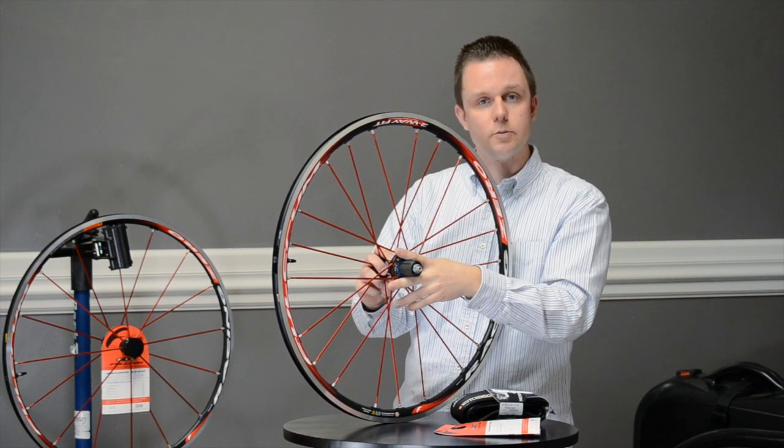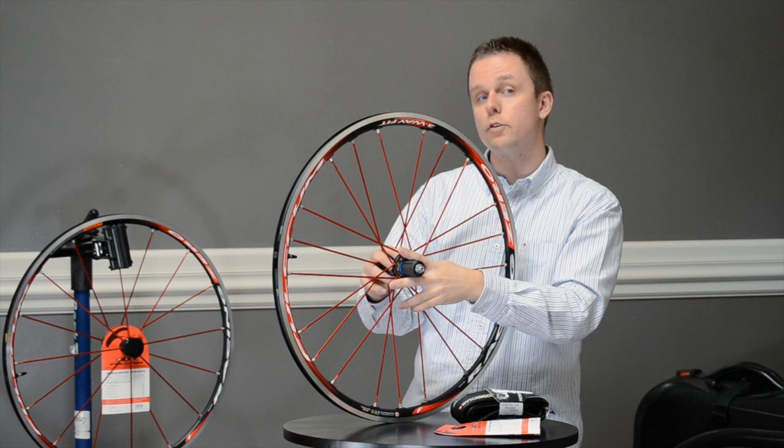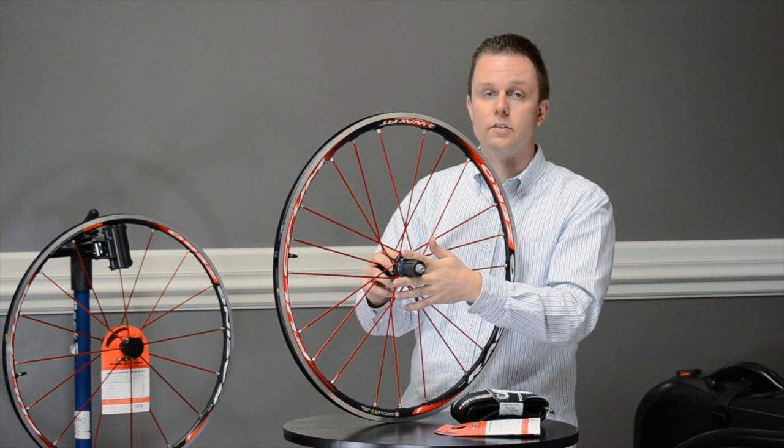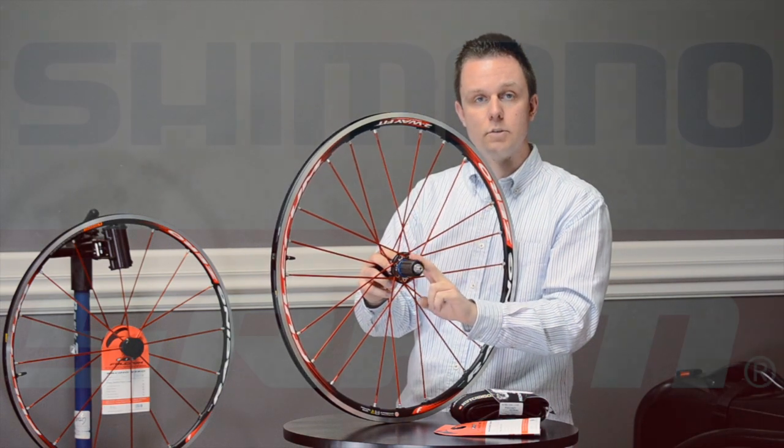This is where I think all the first potential gains are, so if you don't have ceramic bearings in your hubs, this would be the first place I'd start. I think it's a great inclusion on the Zero Two-Way Fit. The freehub body comes with either a Shimano/SRAM setup or Campagnolo.